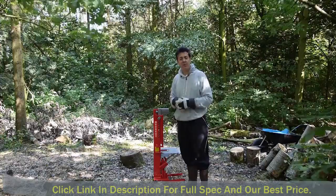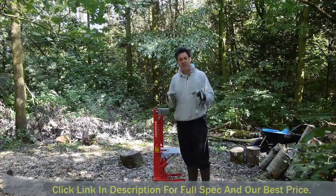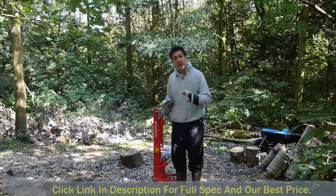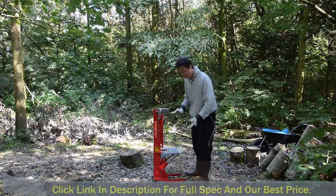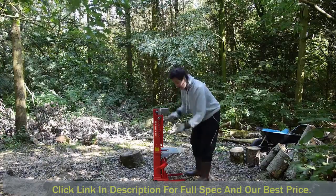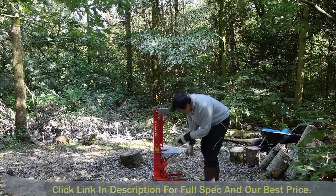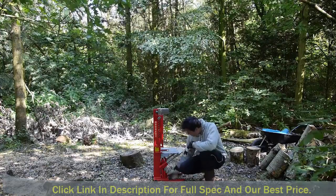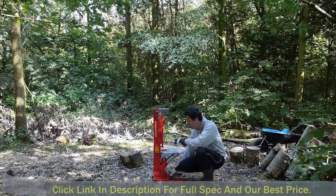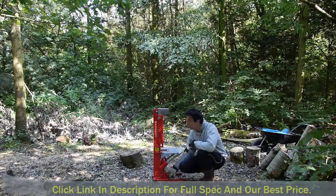The assembly was pretty straightforward, didn't really cause me any problems at all. I was able to put it together within the space of about half an hour. Instructions weren't brilliant, however we got there in the end. The way it works is you take your log and pop it in between these two blades. It's got a blade at the top and a blade from the bottom that comes up and splits the log. Turning the hydraulic unit one way releases it so you can put things in, and turning it up primes it and it's ready.